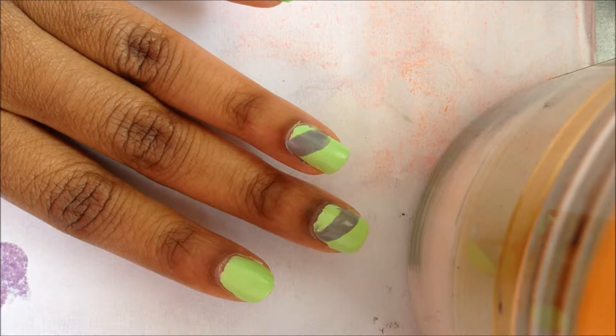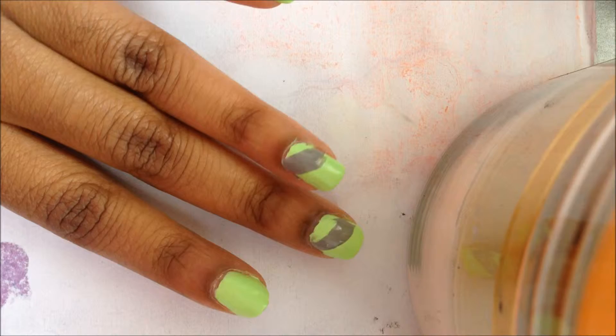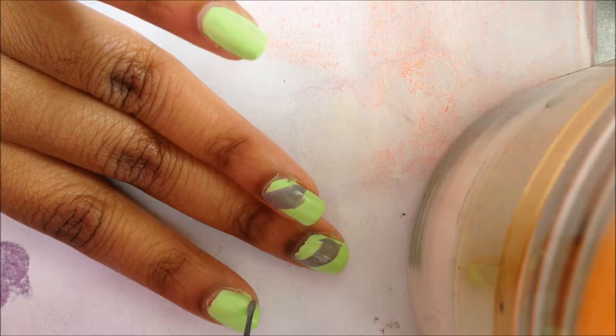While those fingers are drying, go in with a gray striper and swipe two lines on your pinky and index finger.